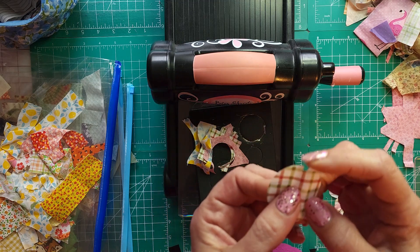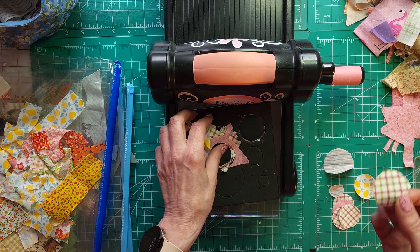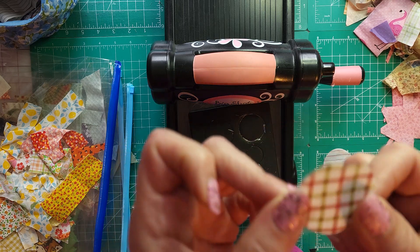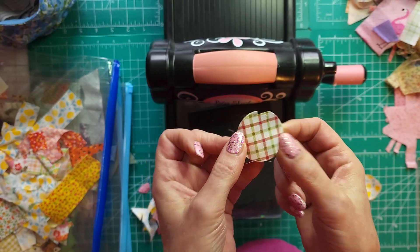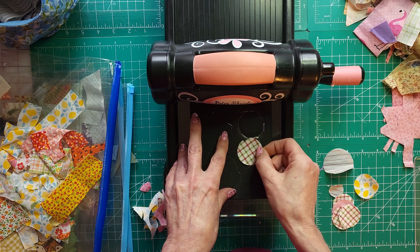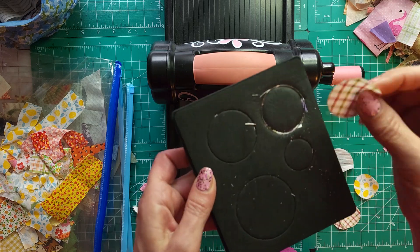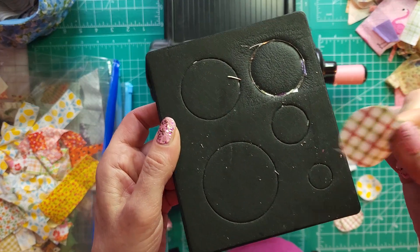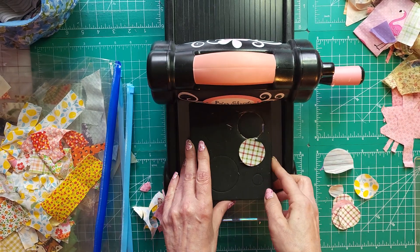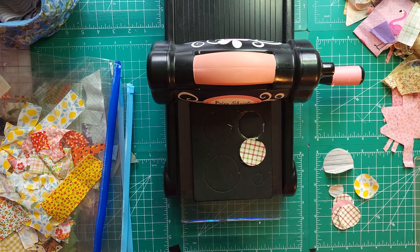This one got a little weird — so when a piece doesn't cut all the way, I just pop it onto the next smaller size die. Put it on there — we are not wasting!